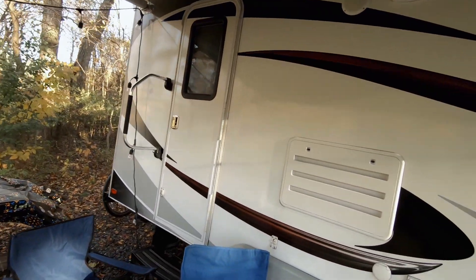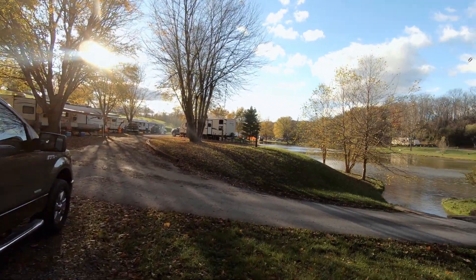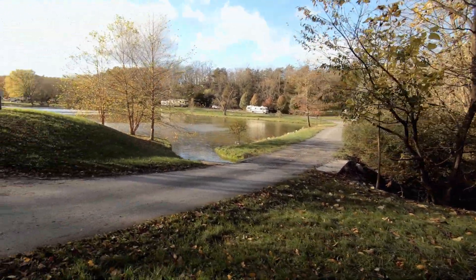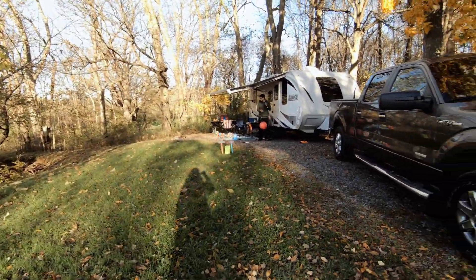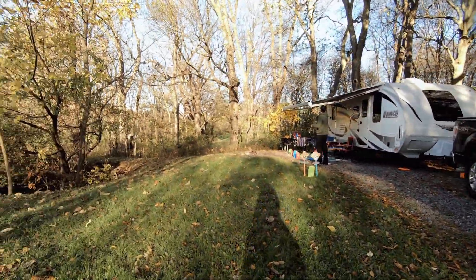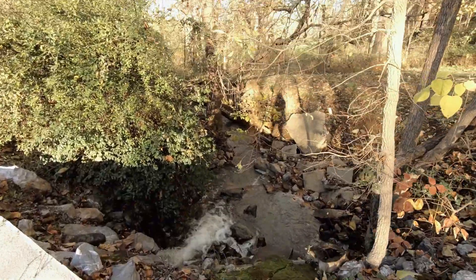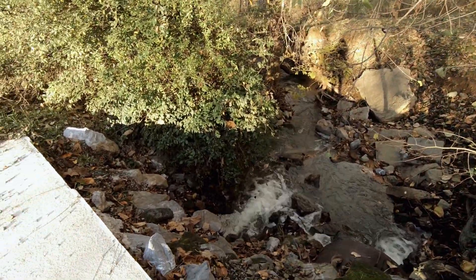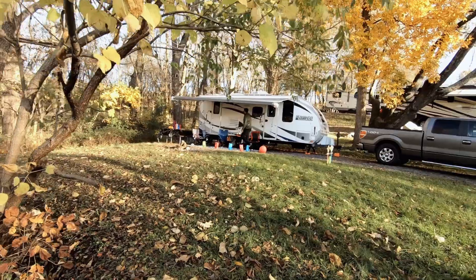I had some Day of the Dead decorations. We were supposed to be going to a different campground but it got flooded, so we had to change our plans and came to this more chill campground. I really, really like this site. The sites over there are a lot closer together, but this site — site 87 — look how much space we have. We have someone right to the right of us, and to the left all we have is this creek, which is super nice. I think I'm stressing Henry out with this awning situation.